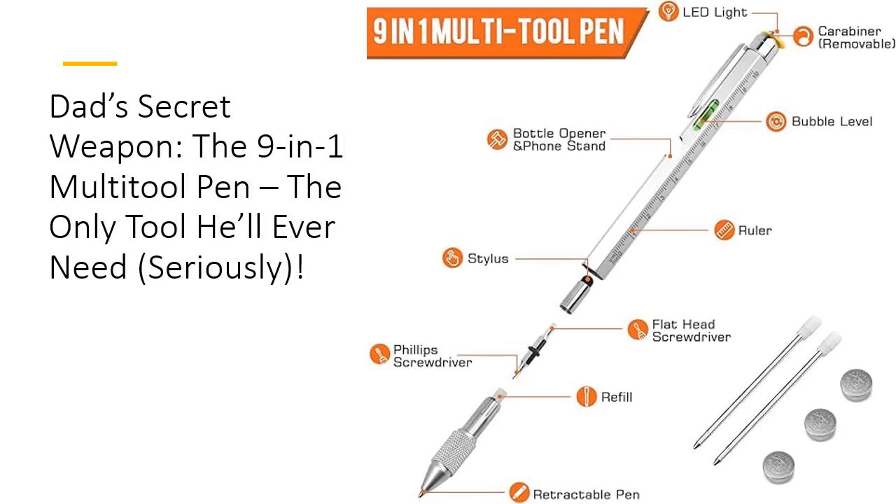What sets this multi-tool pen apart from the rest? It's all about versatility. Crafted from sturdy aluminum, this pen doesn't just write — it transforms into 9 different tools at the twist of a wrist. Whether Dad needs to tighten a screw, pop open a bottle, or level a surface, this pen has him covered. Plus, its sleek design and lightweight build mean he can carry it anywhere without the bulk of a toolbox.